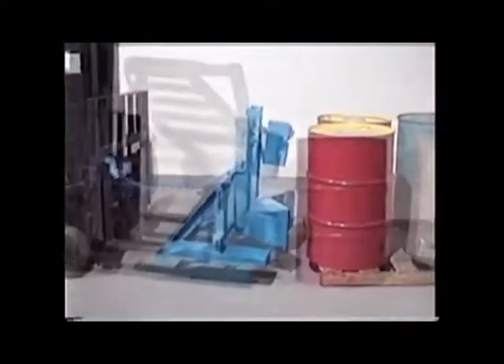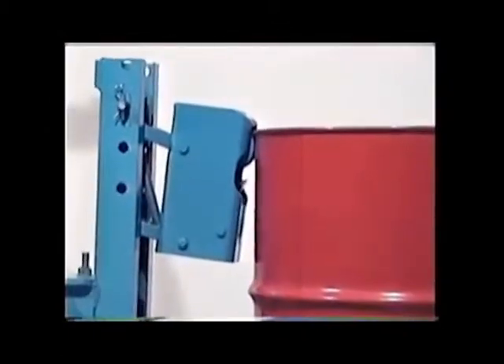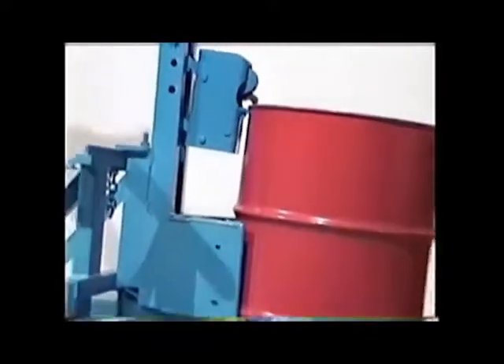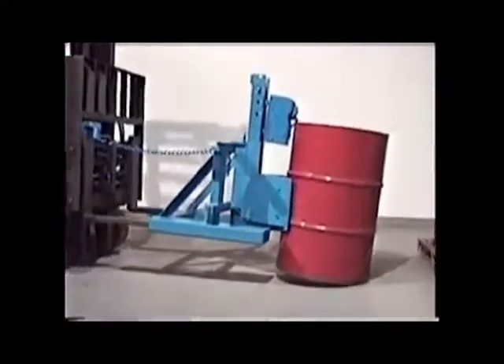Now you can lift drums from pallets or from the floor. The jaws work automatically to grip the drum on the way up and release the drum when the weight is taken off the jaws.